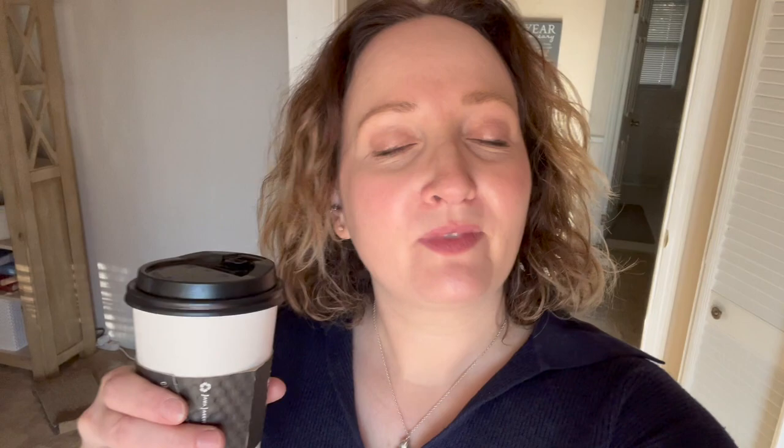Two-hour check-in! I just came home from tutoring at my daughter's school and picked up a dirty chai — that's a chai tea latte with a shot of espresso. Look at my face. I have the door open for some natural light. Looking in the mirror, I think it looks beautiful. I was able to blend foundation and powder down so you can't tell how dark it is, which gives me hope. I still have whooping cough but it's getting better. I think it looks great!